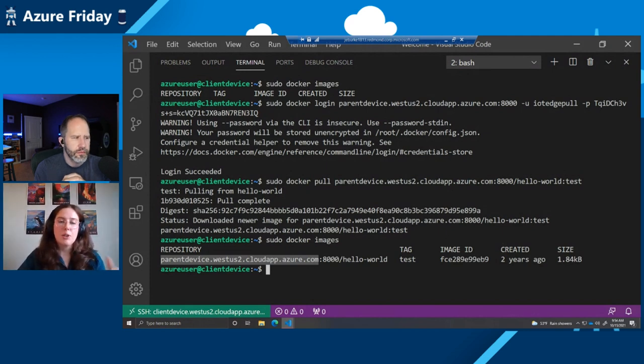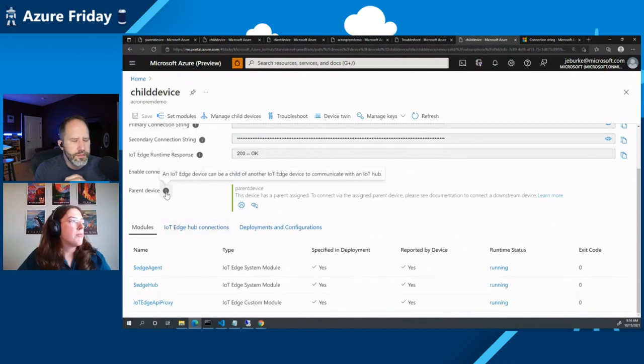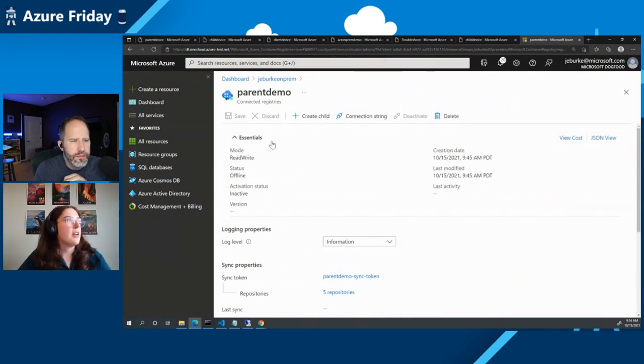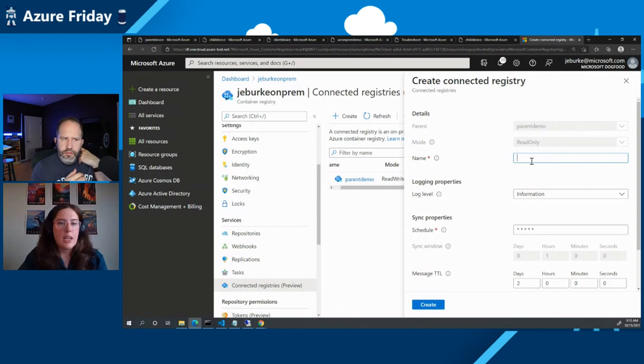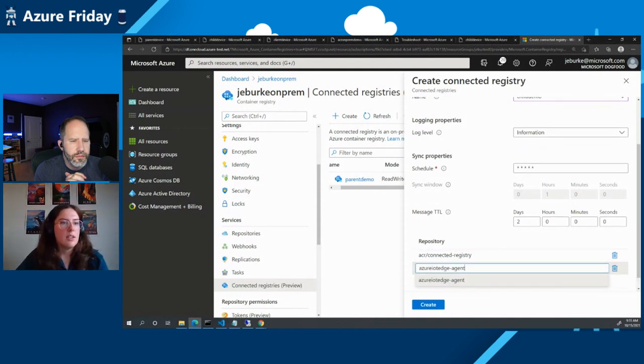Now we have the top layer established. We're going to deploy a connected registry onto the nested layer — the child device. The child device on IoT Edge is configured to communicate through the Linux VM called parent device. We're going to create another connected registry that will fetch its images from the parent demo connected registry we just created. Back on the portal, the connected registry is online and actively communicating with the ACR. If I push any images to the registry in the cloud, it'll sync down, and if I push an image on-prem, it'll be synchronized upstream. I'm naming this connected registry child demo, scheduling continuous synchronization and pulling all the repos from the top layer connected registry module.